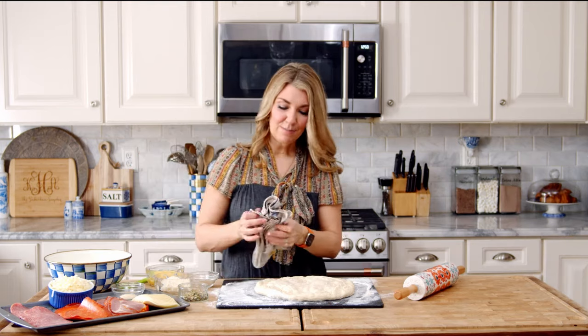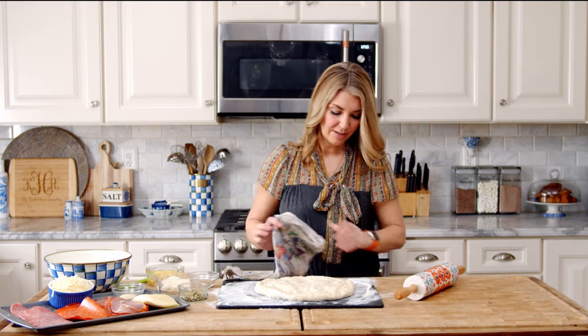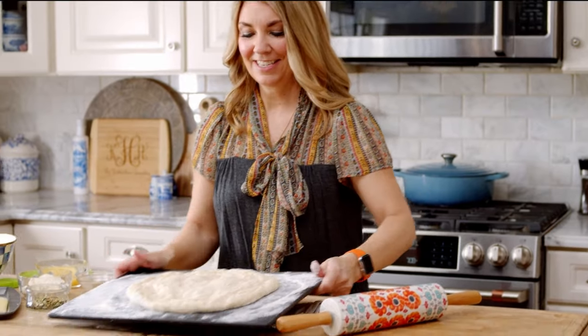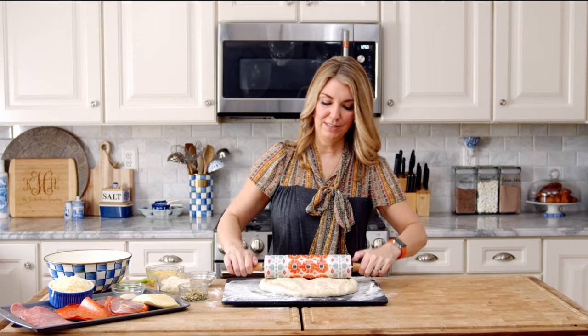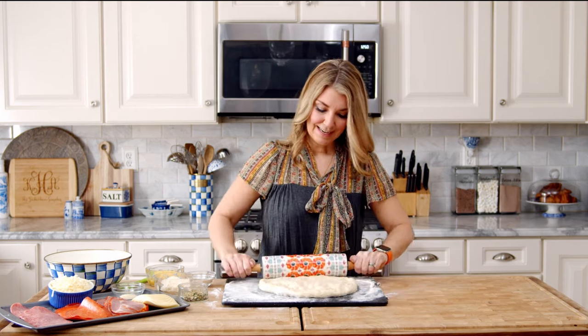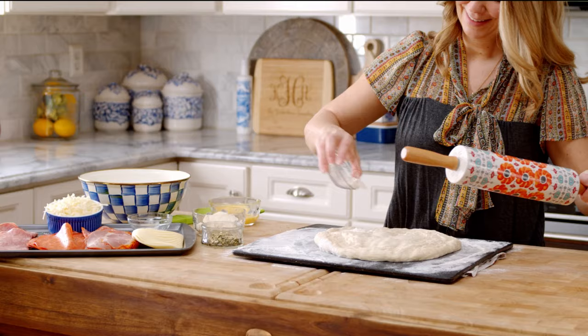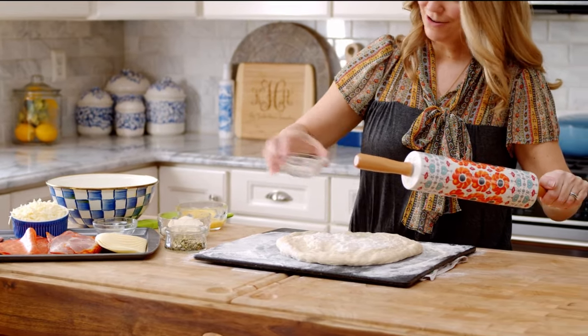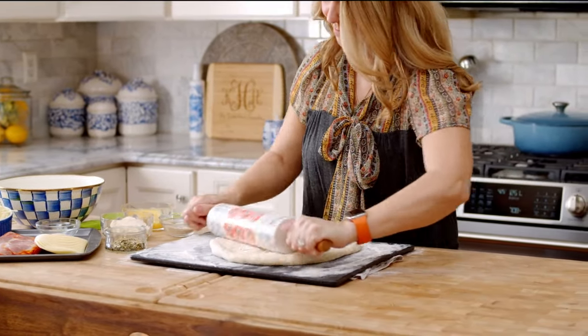I just noticed that my board's sliding a little bit when I'm rolling it, so I just wet a dish towel. If you put it underneath, it's going to help stop your board from sliding. Now if I can just make the dough stop sliding, that would be good too. Sprinkle a little bit of flour — just roll it out. Much better.